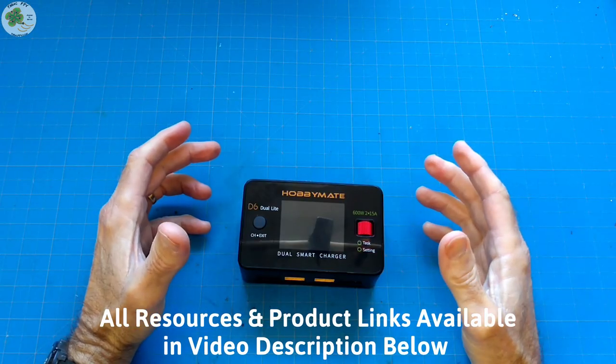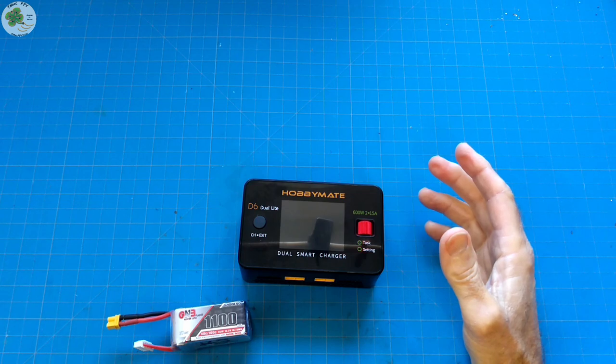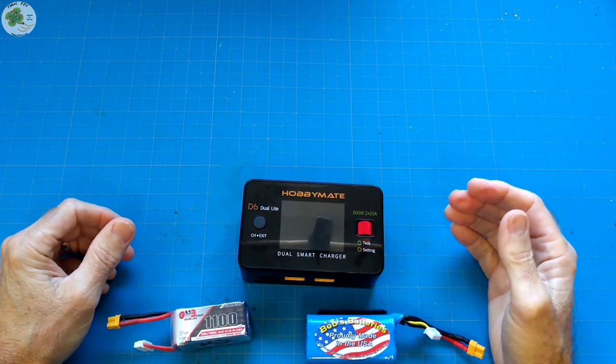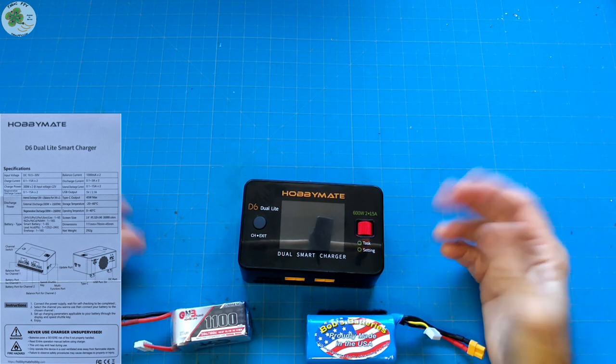As an FPV pilot, I'm primarily concerned with LiPos and lithium-ion batteries which I use for my quads, goggles, and transmitter. But as you can see in the quick start instruction guide which came with it — displayed on screen — it can charge around 10 different types of batteries.